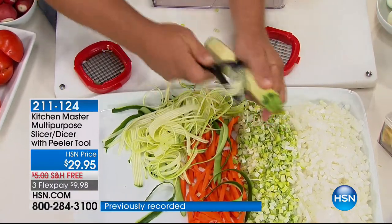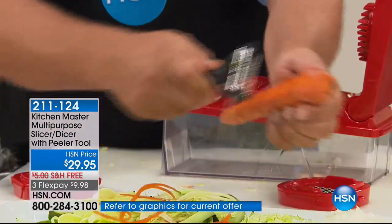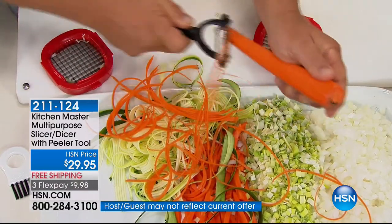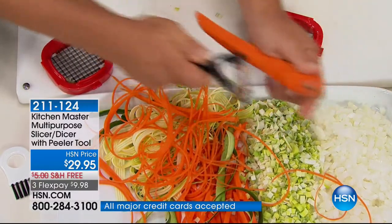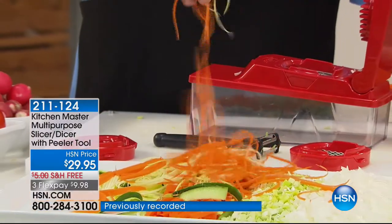Or how about for stir fries? If you're into stir fries, you're gonna love this peeler for these long angel hair cuts on carrots and zucchini. Stir fries are quick and easy to cook — they're healthy, they're good for you. Now with this peeler, they're quick and easy to cut too. All you do is move the peeler — long angel hair zucchini and carrots for topping a salad.